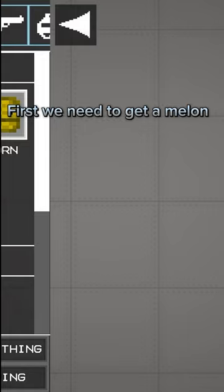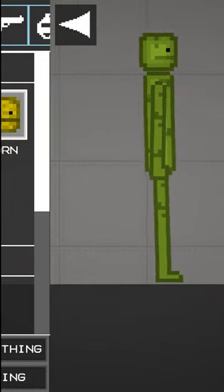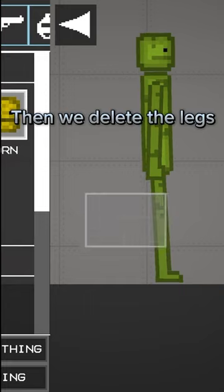First we need to get a melon. Nice. Alright then, now we pause. Then we delete the legs.